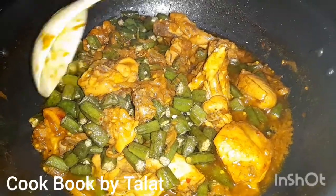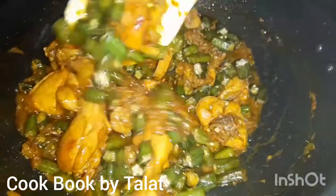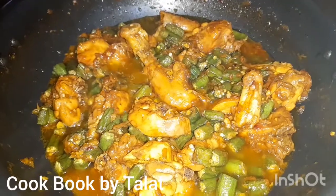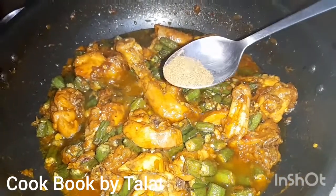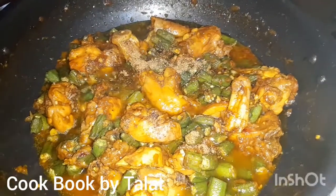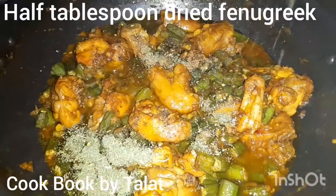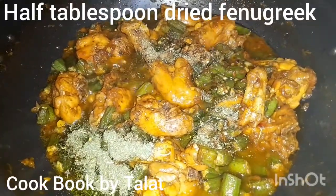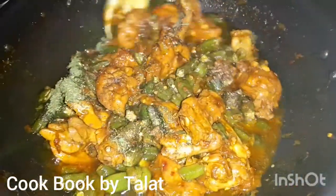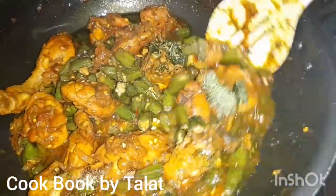This dish is ready to serve. Before serving, we add masala and methi which gives a very good taste — half a teaspoon of masala powder and half a tablespoon of dry methi. We mix it and add masala powder and it feels very good.